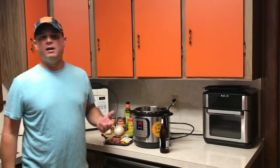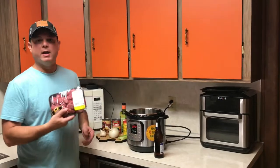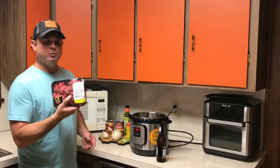Normally I would use a one and a half to two pound roast, but bear with me because tonight I've got some stew meat on hand that I'm trying to get rid of. This is about a pound of stew meat, but the recipe is the same and I'm going to show you how to make it.